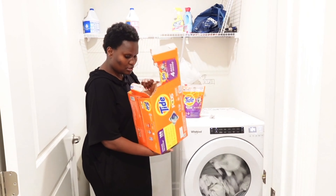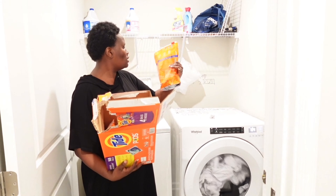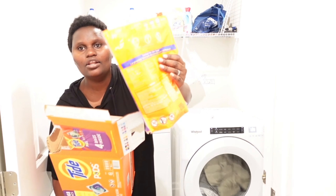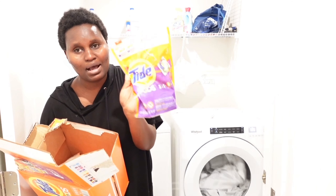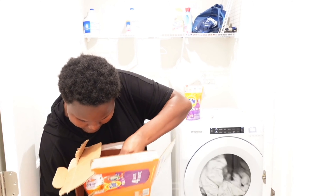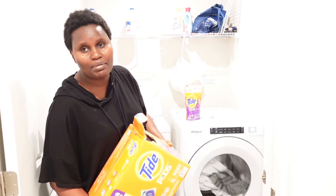We still have two packs inside. This pack is halfway done. This pack alone has 42 pods. So this is more than enough for a month for me, and I still have two packs in here. Wholesale buying is a real money saver.